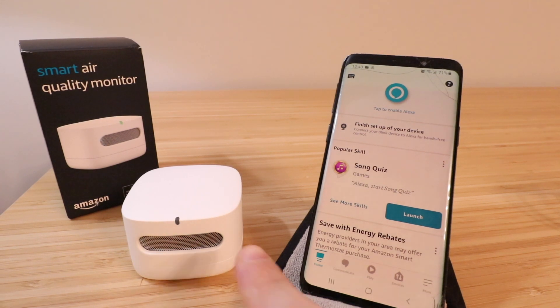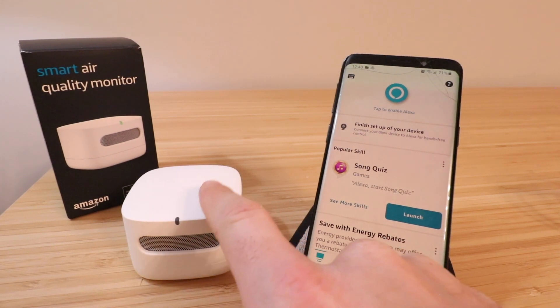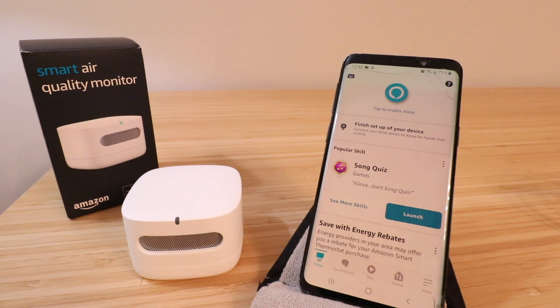Hi, One Hour Smart Home here, and today we're going to show you how to set up your Amazon Smart Air Quality Monitor. This is a really neat device that just came out in the beginning of 2022, and what it does is measure air quality. It can track particulate matter in the air, temperature, humidity, volatile organic compounds, and even carbon monoxide levels — a really neat device from Amazon that works on the Amazon Alexa app.